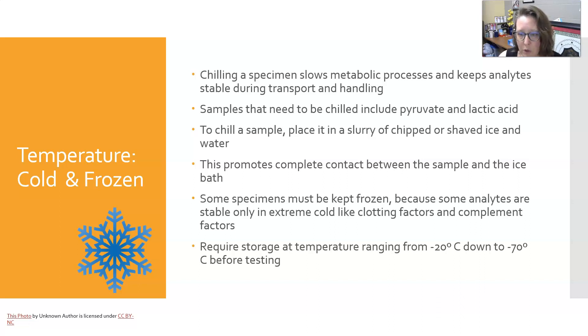Some specimens must be kept frozen because some analytes are stable only in extreme cold, like clotting factors and complement factors. Those require storing at temperatures ranging from negative 20 degrees Celsius all the way down to negative 70 degrees Celsius before testing.